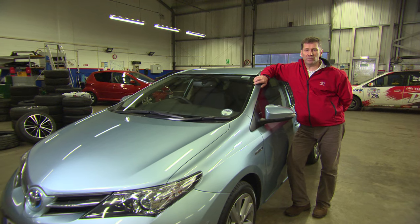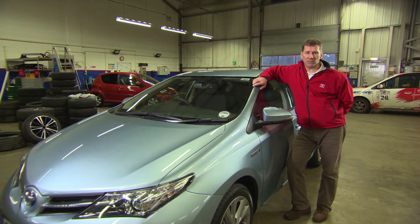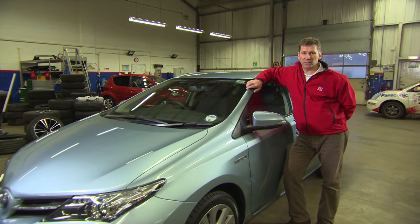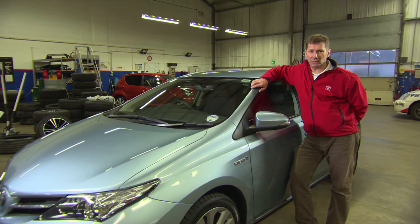Thanks for watching. Remember, the repair we've carried out today is only a temporary measure — you need to visit your nearest Toyota center at your earliest convenience. If you need any more information about Toyota tire repair kits, please visit our blog.